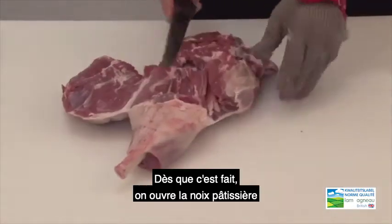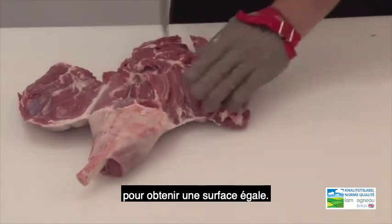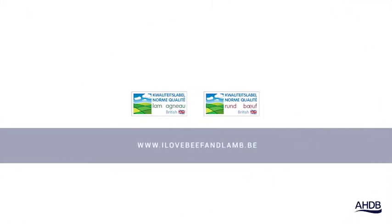Once we've done this, we split open the thick flank to create an even surface. We'll see you next time.